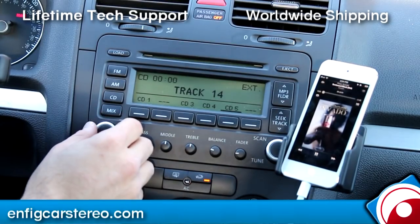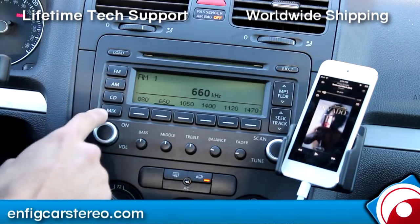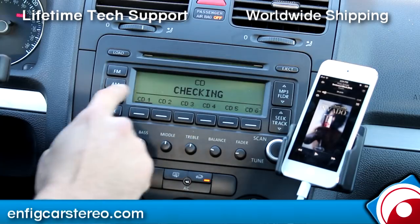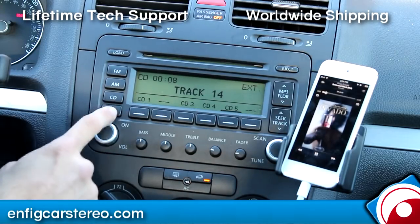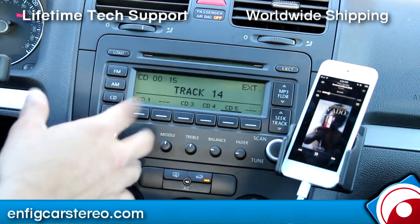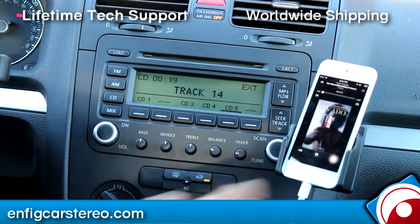That's the way that works. You still have your AM, your FM, your CD. When you hit CD, you've got your in-dash changer, and when you hit CD again it says EXT — that's your external changer. If you had satellite, satellite would be disabled, but all you've got to do is move 3 pins, or we sell a little splitter piece so you don't have to move the pins around. You still get full control from the iPod.